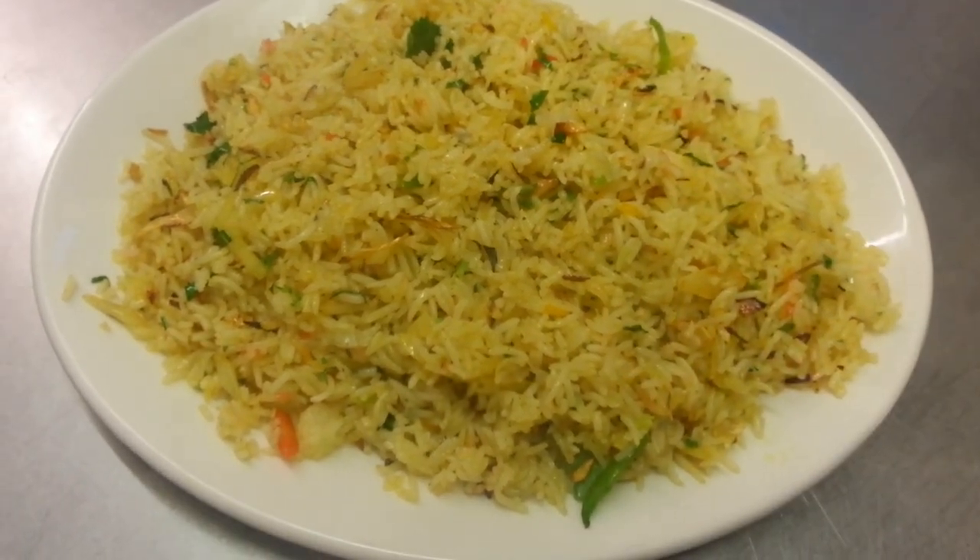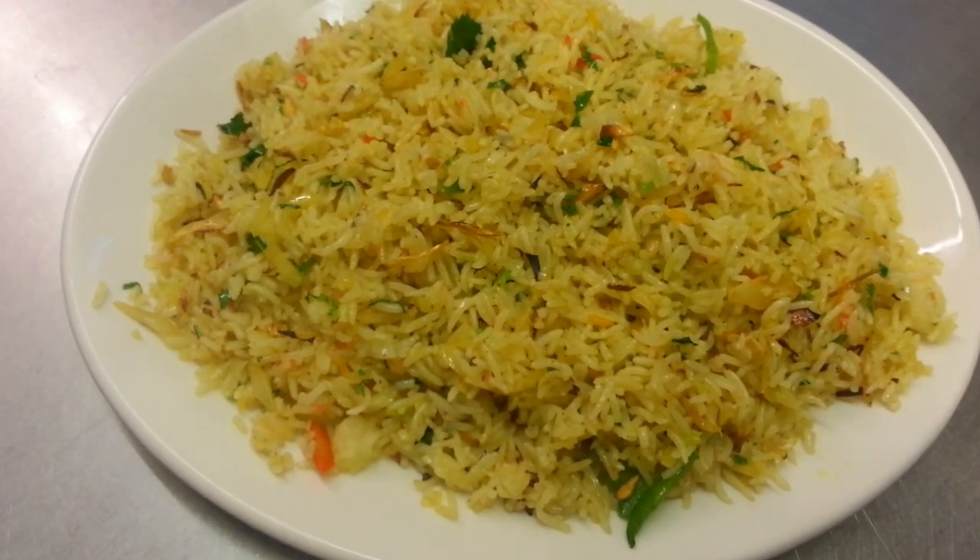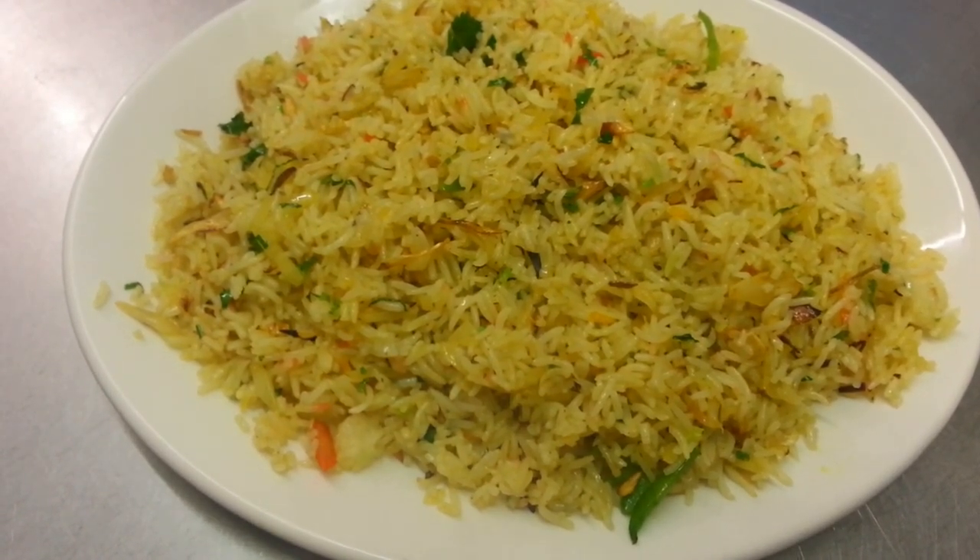And here we are. This final product looks absolutely delicious and hopefully it should taste delicious.